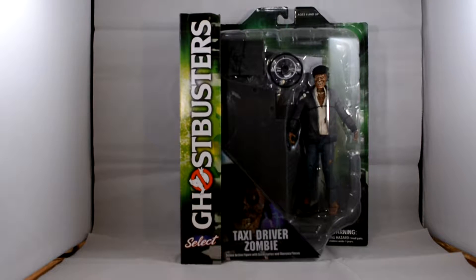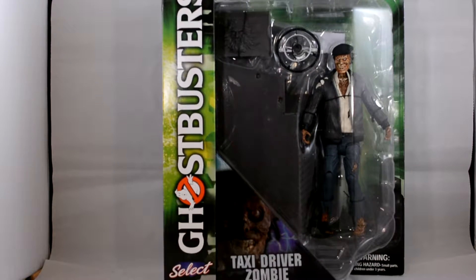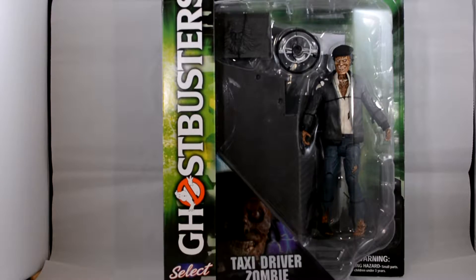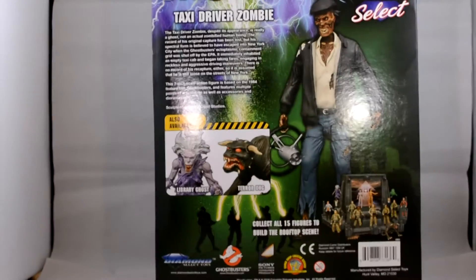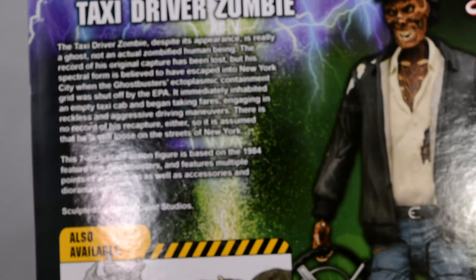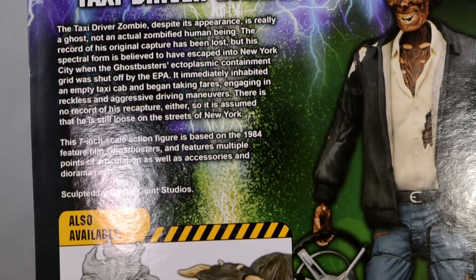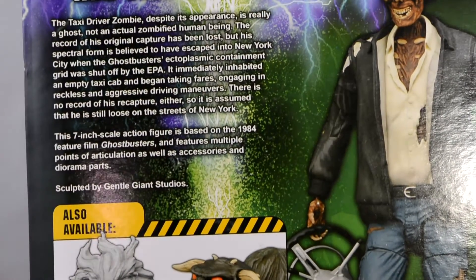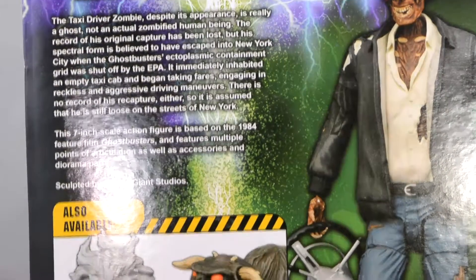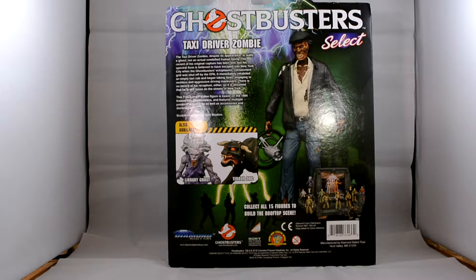Let's see if we are just focusing on him a little bit. He, in the casing, looks brilliant. Let's turn him around. As usual, there is a very small write-up on him. Sorry, I do apologise for the lighting. There you go. Here is the Taxi Zombie Driver, looking brilliant. And the last three bits of the rooftop scene — here he is in his packaging.